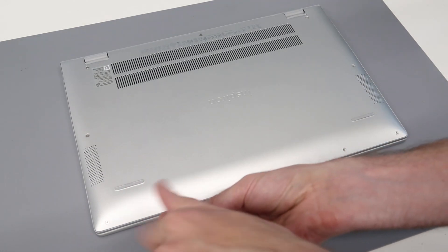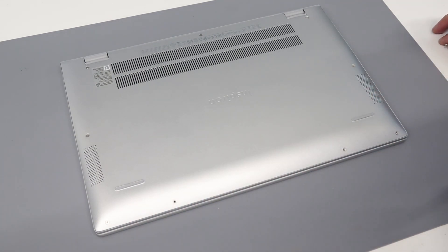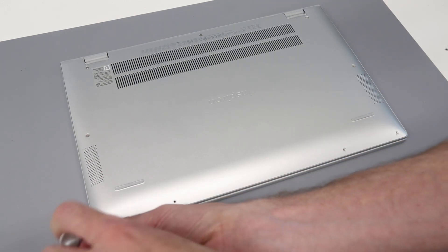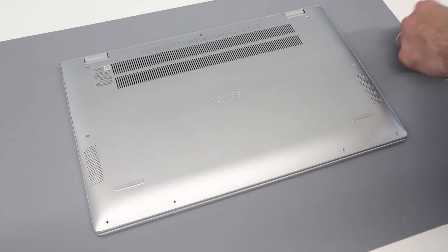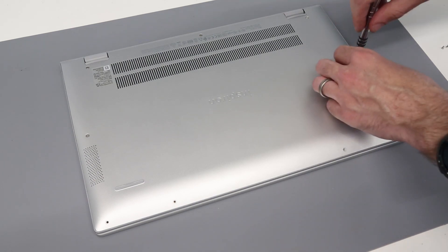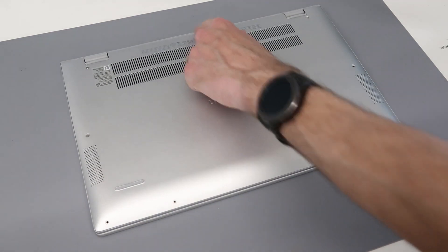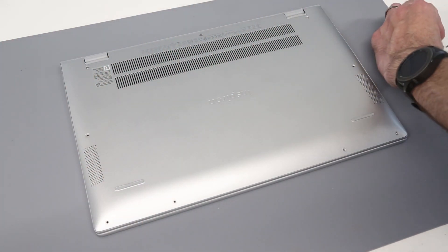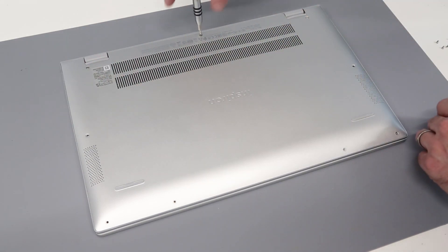This machine has reasonably good upgradability. We have a pair of M.2 sockets, which we will discuss once we're inside, two DIMM slots, and also the possibility to upgrade things like the wireless card. These front screws, the side ones, and the center back one are all the same, but I still replace them in the same positions I removed them from. We're going to leave the two back corner ones to last.